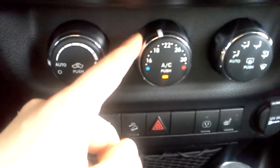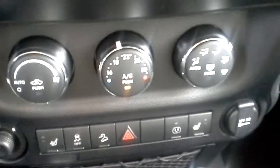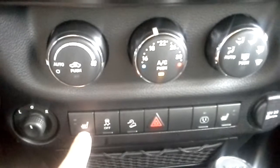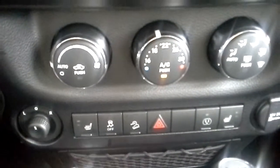Another thing is we've got automatic climate control here. You just set it for whatever temperature you want, put it to auto, and it'll do everything for you. Of course, being a Sahara, we do have the heated seats, which come on automatically with the remote start if it is cold enough.